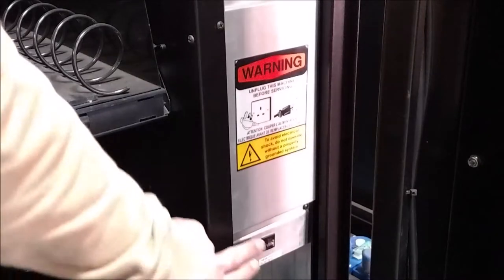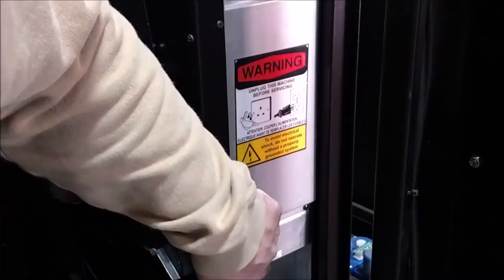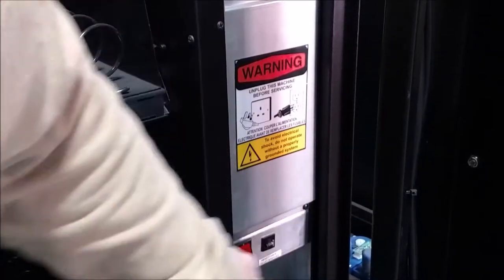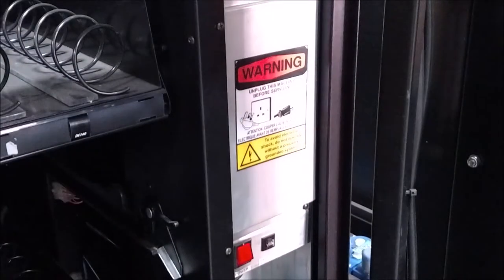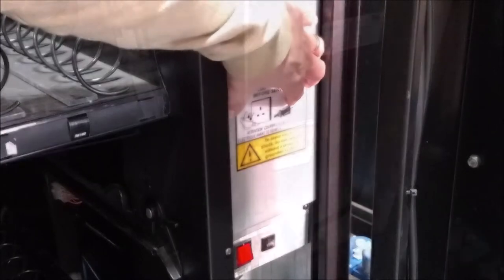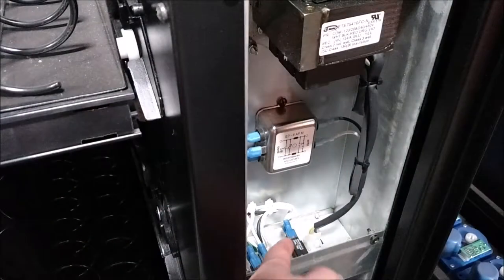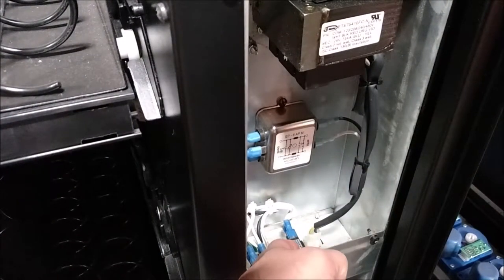Located directly above the power switch is a panel with four screws, two at the top and two at the bottom. Simply loosen the two bottom screws and remove the two top screws to remove this panel. Behind this panel is the transformer. Now that we have the panel off we can see the transformer here and our circuit breaker here.